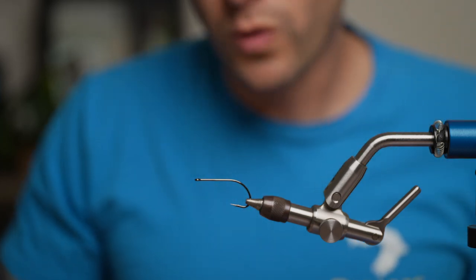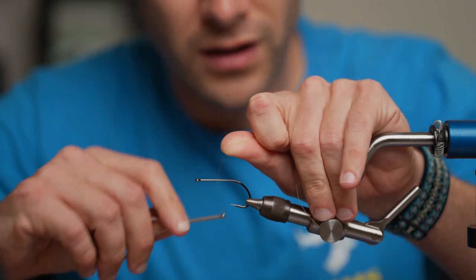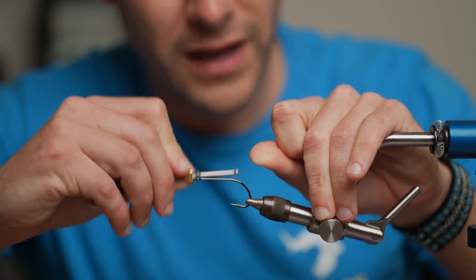I start with the B10S size 1-0 or 1 — you can do whatever you want. Right here we got a size 1-0. Just do a little thread base on it, a little bit past the bend of the hook.